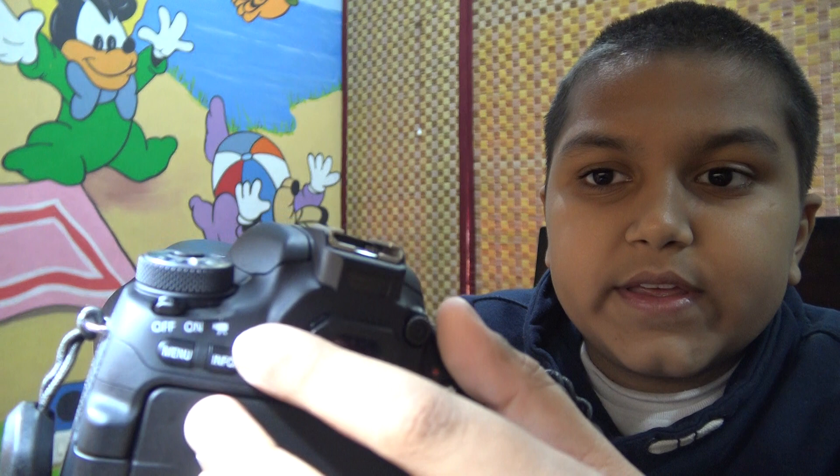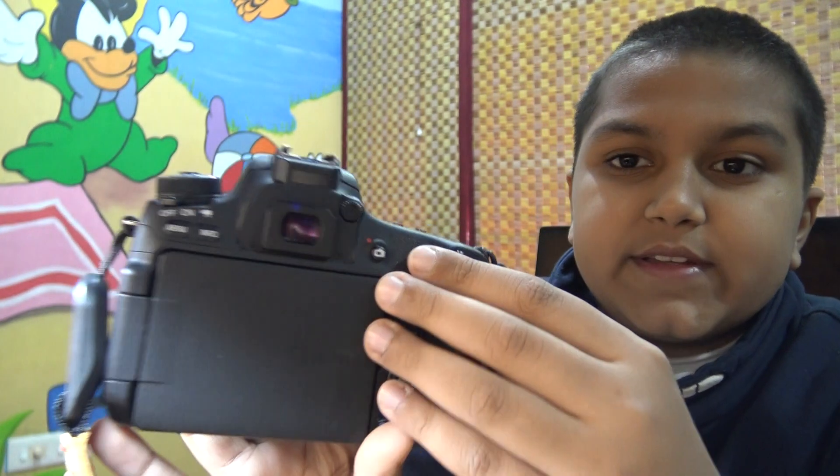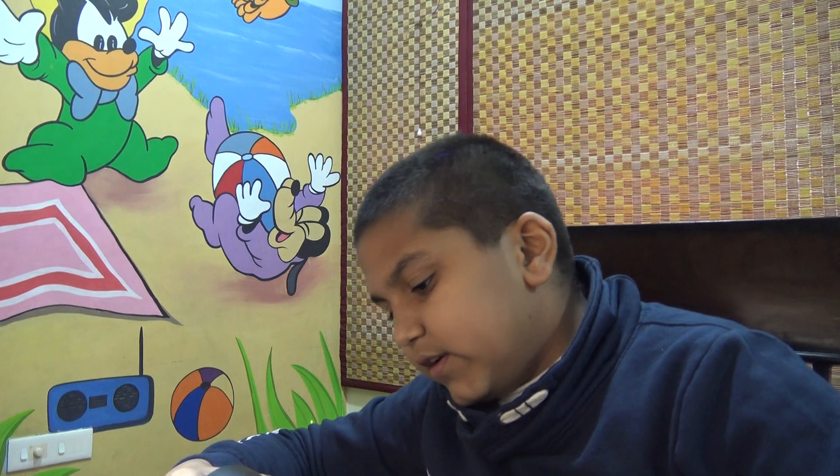You can also record video by switching the mode dial to the video mode and then pressing the record button. Other than that, this is a really good camera and I recommend you buy it if you want to take pictures of places you visit.